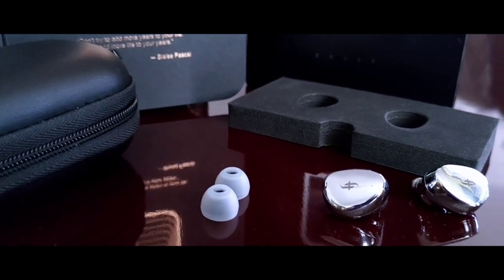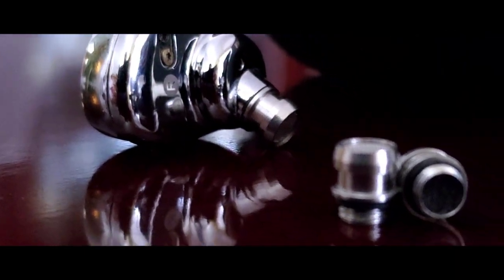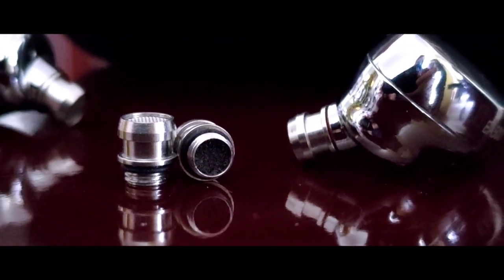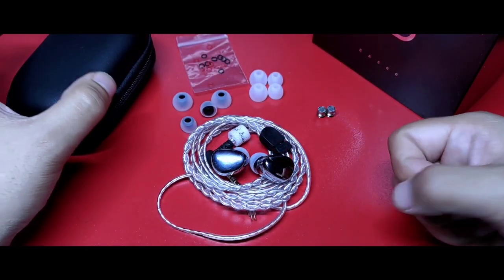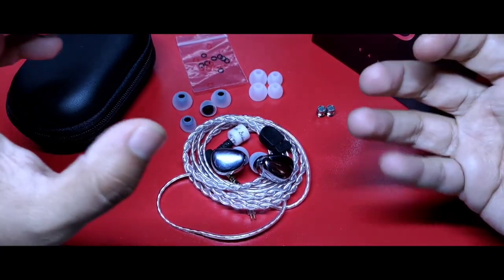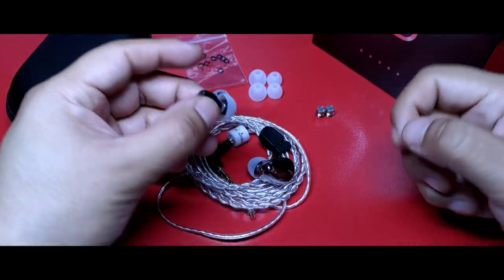Contamos con un set de puntas de calidad por arriba del estándar al percibirse de muy buen tacto. También su cable, el cual es de terminación de 3.5 en un ángulo de 90 grados y doble entramado, sencillo pero que se siente resistente y confiable. Además, otro par de boquillas ya que este audífono puede modificar su sonido sencillamente con estos aditamentos. En una bolsita aparte contamos con un set amplio de empaques para dichas boquillas. Entonces la experiencia es completa dentro de este rango de precio, en una calidad de materiales bastante mejor al promedio.